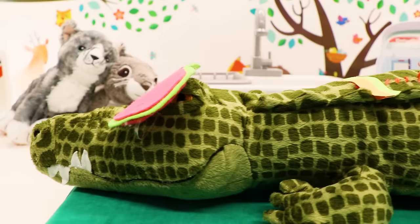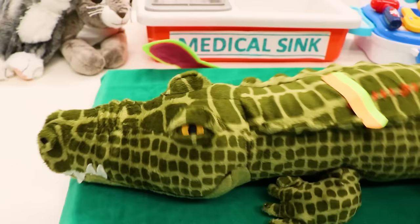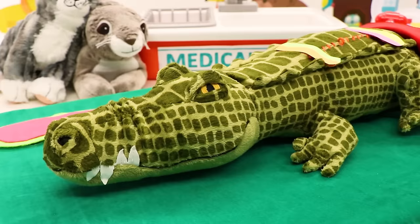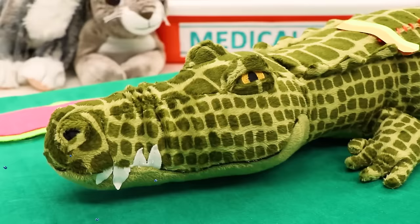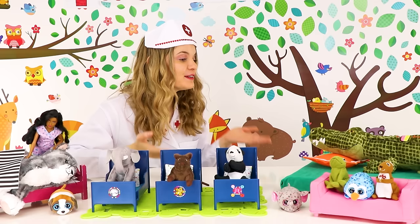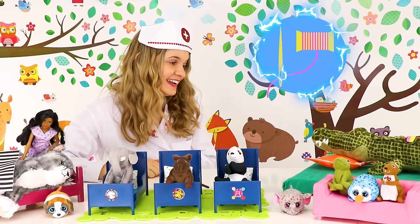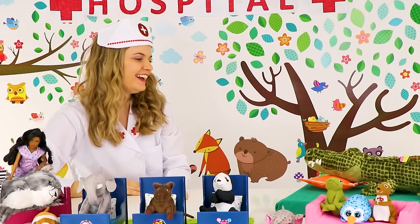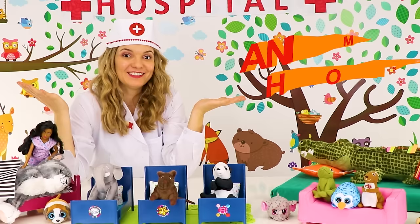Such a deep sleep! Wakey wakey! Dr. Liv, I had the best dream ever! You did? Yes, I was playing in the water with all my friends and we were splashing around and laughing! Wow, that does sound like a lot of fun! Everything went really well today — your stitches are looking great and you'll be able to go home tomorrow! Thank you so much for fixing me, Dr. Liv! No problem — we are always happy to help at the animal hospital!